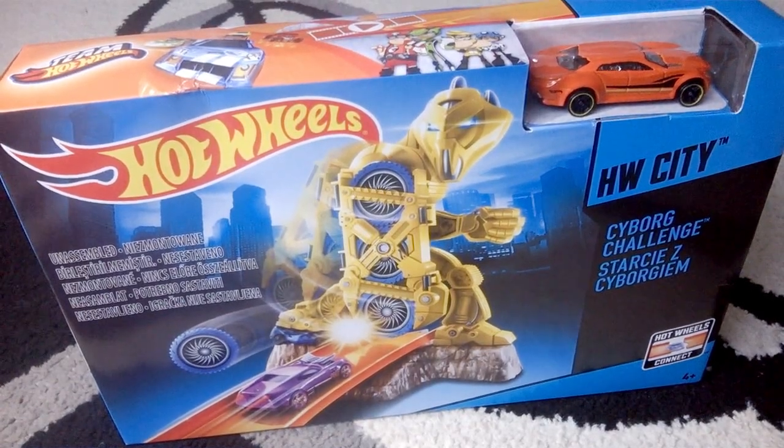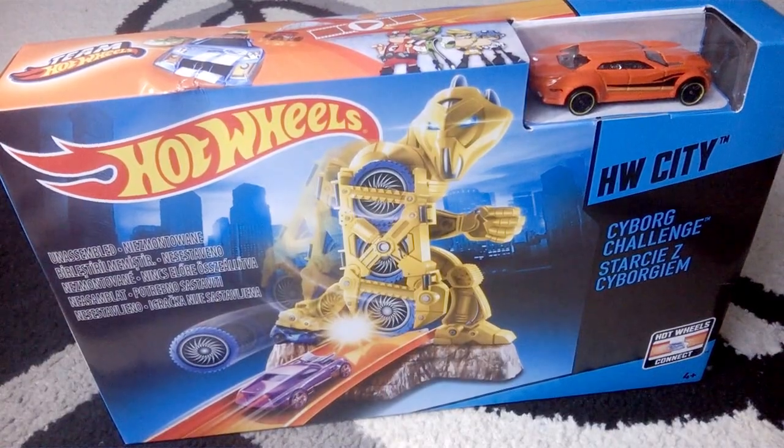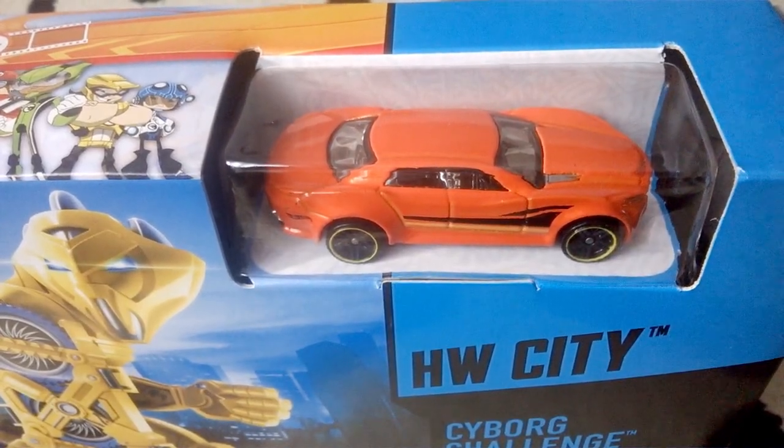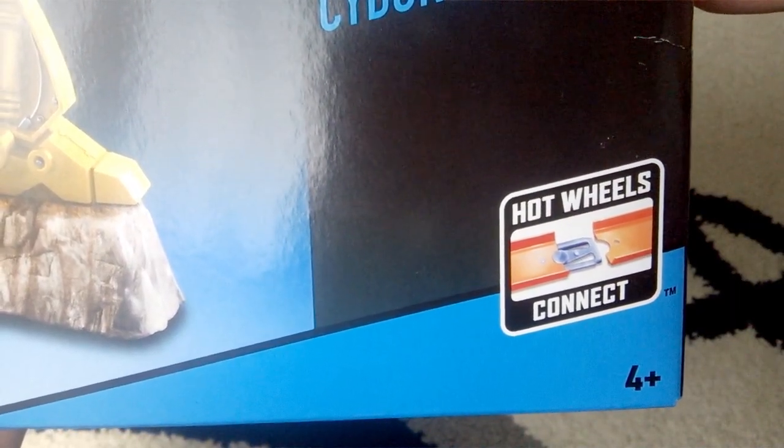Hello everybody, today we are going to play with the Hot Wheels City Cyborg Challenge track set. It comes with one Hot Wheels car included and this is the Riura LX. You can connect it with other sets and this is the new connecting system.